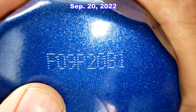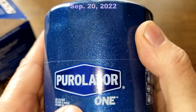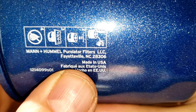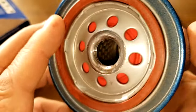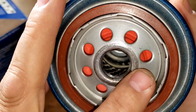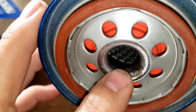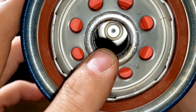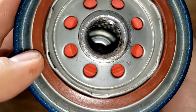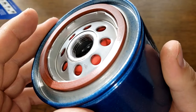The date code is F09P20B1, and this is a sticker. It says Made in USA. This filter has eight inlet holes, a silicone anti-drain back valve, three grooves for threads, metal core louvers, a bypass valve down below, and what looks like a silicone gasket.